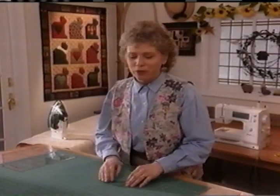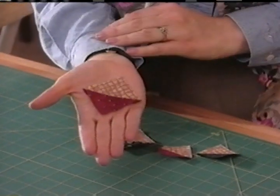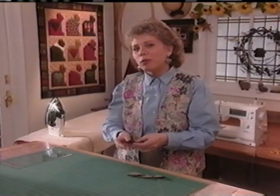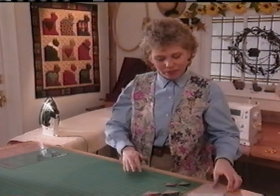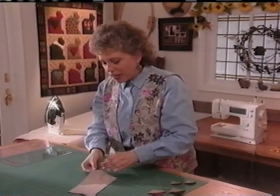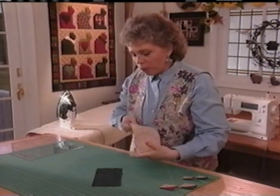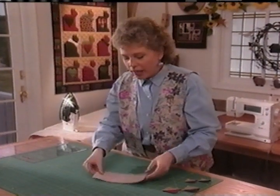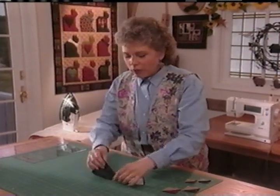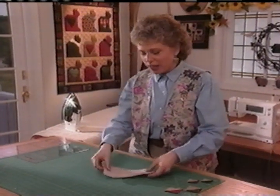One of the basic building blocks of many quilt designs is a square made of two triangles — I call this a triangle set. I have a technique for making several pairs of these all at one time that I call speedy triangles. Take two fabrics you're going to combine to make your triangle sets and position them right sides together. I'm going to draw a grid on the wrong side of the lightest fabric — if you tried to draw on the dark side, your pen lines wouldn't show up very well.